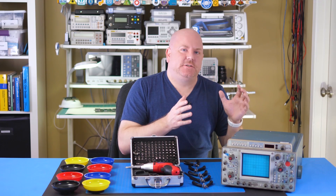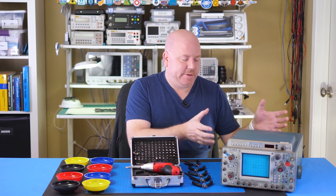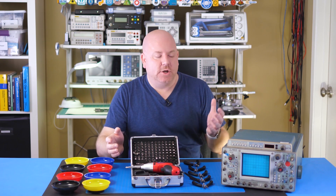Like most vintage pieces of test equipment, this has a very beautiful design to see. So I'm really glad I opened up the scope. I didn't see any blown capacitors or damaged wires, so I put it back together to see how well it worked.